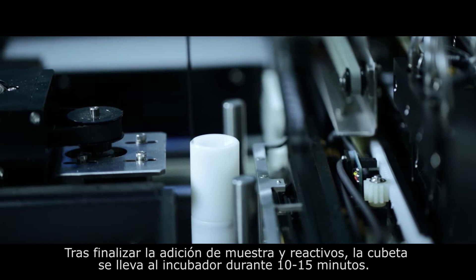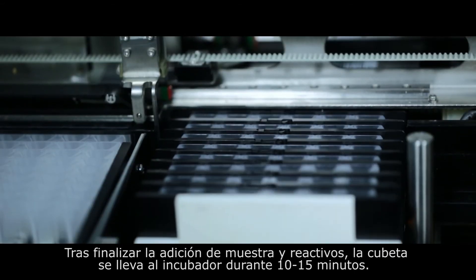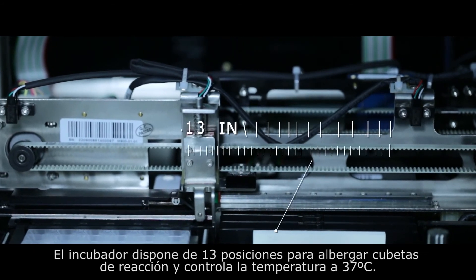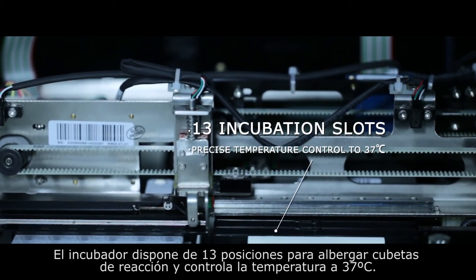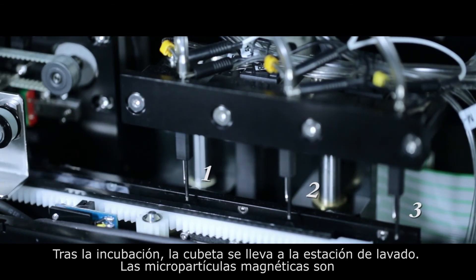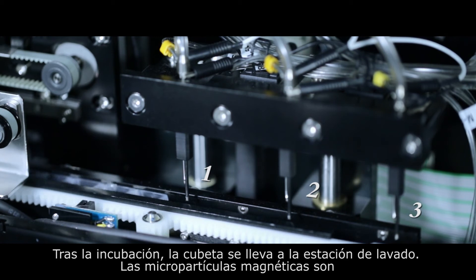After pipetting is complete, the cuvette is transferred to the incubator for 10 to 15 minutes. The incubator has 13 incubation slots available and has precise temperature control to 37 degrees centigrade.